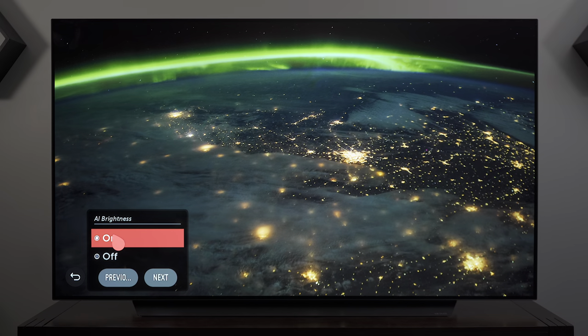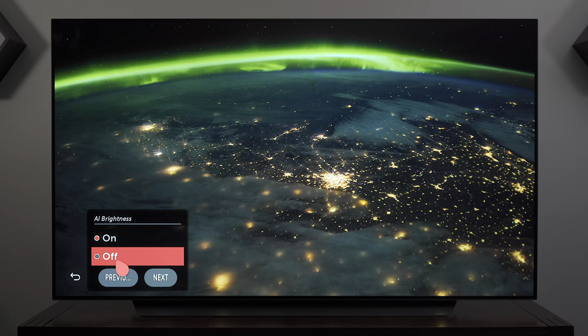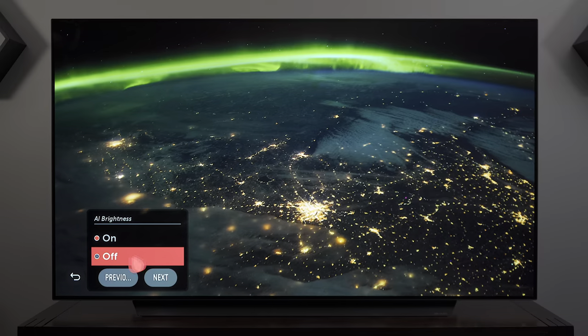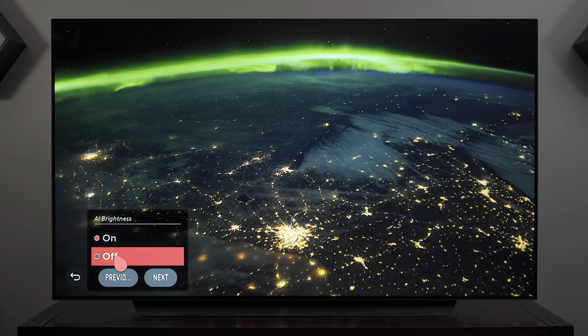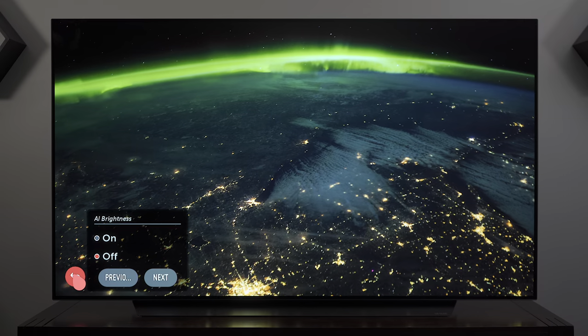AI Brightness I typically leave off because the TV will adjust brightness based on ambient lighting in the room. That could be good in some instances — in a dark room you don't need it as bright — but for my tests I've left it off. Your mileage may vary.